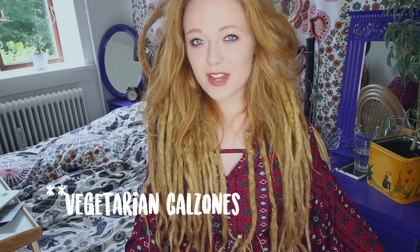Hey guys, so today we're going to be making calzones — veggie calzones — and it's something I've been wanting to do for such a long time. Every time I go to IKEA and I've been shopping, I really just want to go get a calzone. I think they taste amazing. So today I finally thought to myself, let's try and make some, and I thought I would share it with you guys.